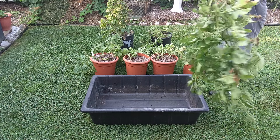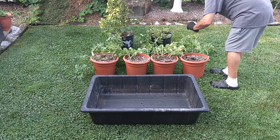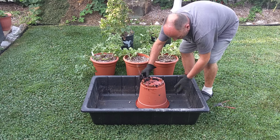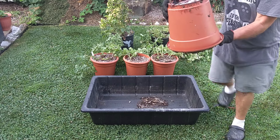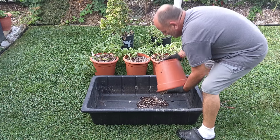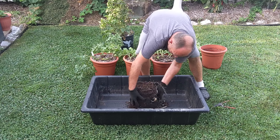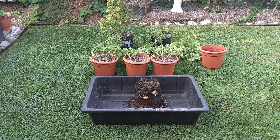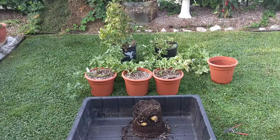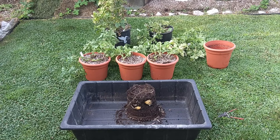Nice little top growth. You can see the root growing out of the bottom of the pot here, so that was down in the soil. You can kind of see the potatoes off to the side there — trying to get a little better view there.